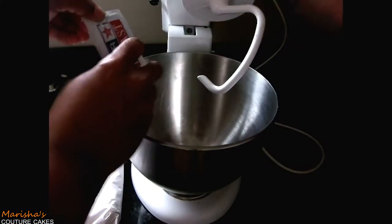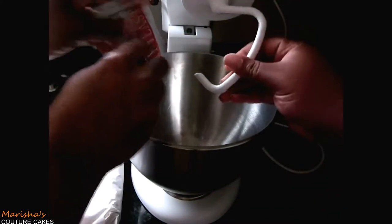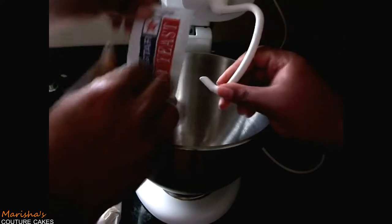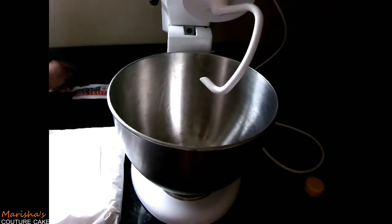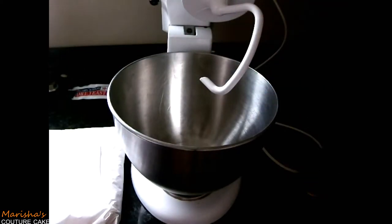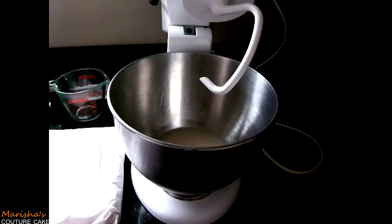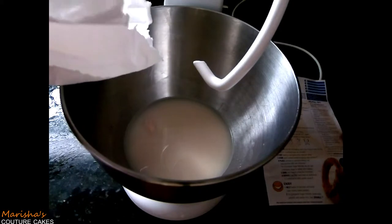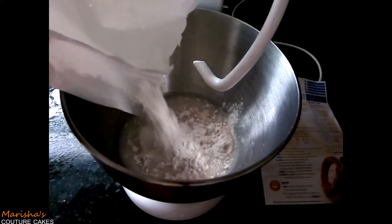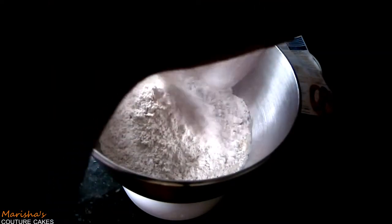Auntie Anne told us to get our KitchenAid mixer out and we're going to use that instead of doing this by hand. I have my dough hook on there. It is best to spray your dough hook with non-stick spray or oil. I've already put in the dry yeast and now we're going to add the lukewarm water — the one and a quarter cups. It's going to start getting all foamy and it's going to stink a little bit, and that means you're doing the right thing. Now we're going to add Auntie Anne's dough mixture and using the dough hook, we're going to knead all of this until it turns into a ball.